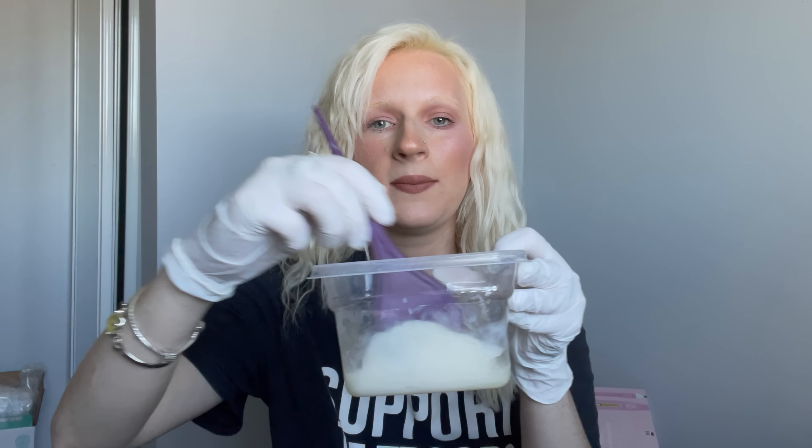My curls are not damaged because of bleaching — I have wavy hair always and I have dry hair. Did I cover all my bases? You let me know, little besties, if I'm missing something. So we're just going to mix this up.